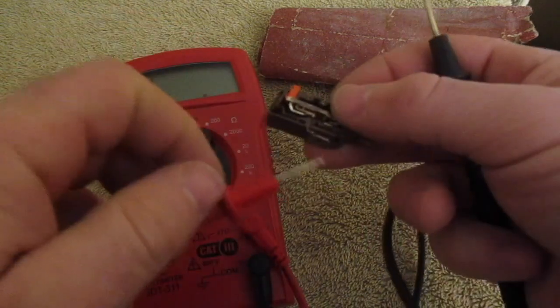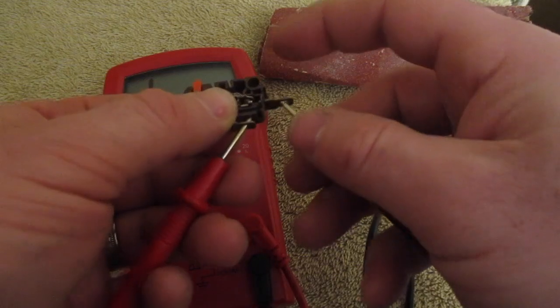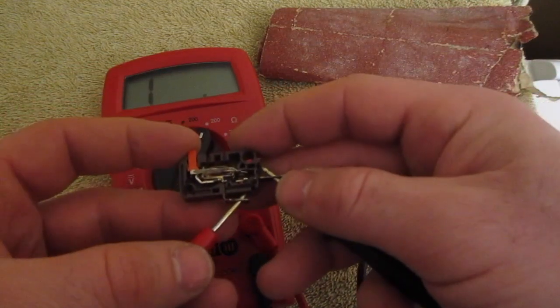I can test it again here — go in this terminal, this terminal. Now when I push down, I should get a rating of about 1.